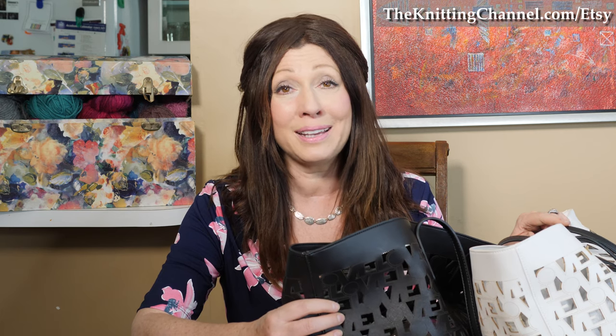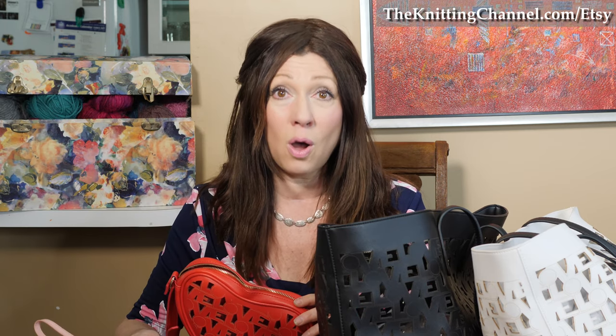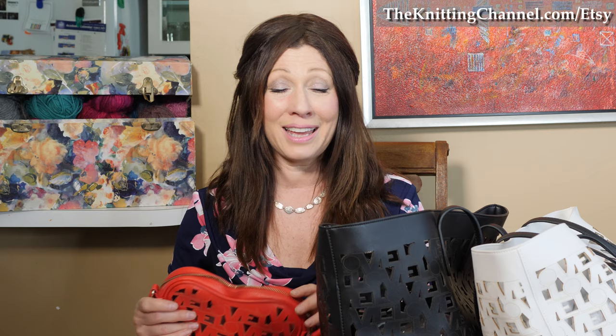It's these amazing Zero Negative bags that I talked to you about last time. These beautiful — the Love Tote, the Heart Bag that goes across your body or around your waist, and the beautiful Love Clutch. All of these are about 15% off just for the Knitting Channel. The Zero Negative company is not putting these on sale for anybody else, just you, my members, my knitting kittens here at the Knitting Channel.